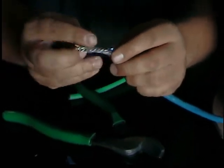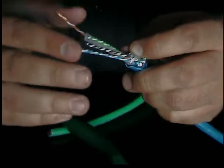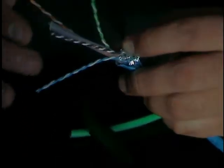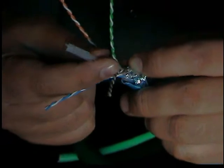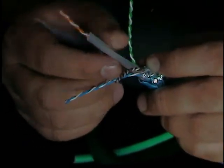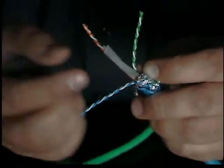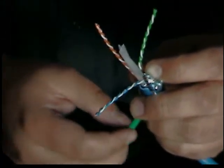Then we have another plastic coat. We have your four pairs here — your blue, your orange, green, brown — twisted pretty good. And you have your center spline here. This looks like a very nice center spline that separates all the pairs fairly nicely. And as you can tell, as it's going further in, it's also twisting inside the jacket.